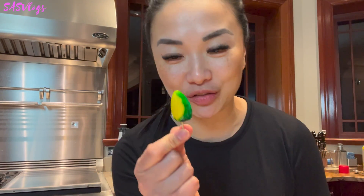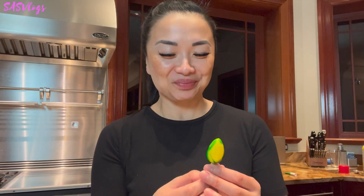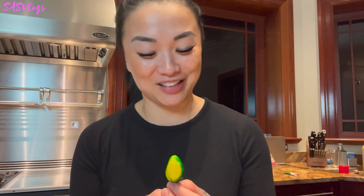I'm going to take a picture of this and send it to my sister and tell her I made luk chup. If you try this recipe, please let me know what you think. I hope you enjoyed this video — I will see you next time. Bye!